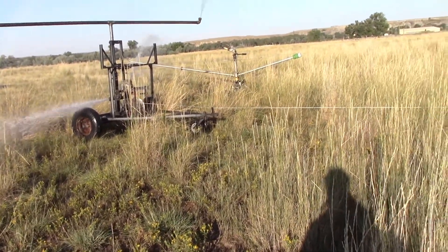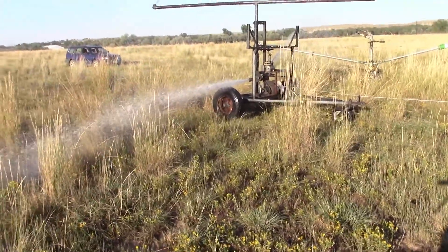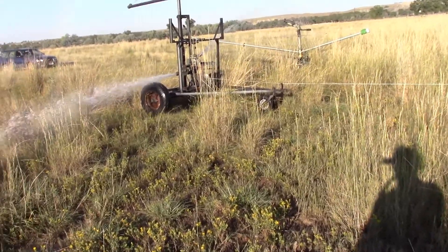Hello YouTube. This is what I've been doing with my evenings instead of putting out videos. Most of this is out of scrap — this sprinkler. It's not complete; this is just a pull test to see how much torque it has.